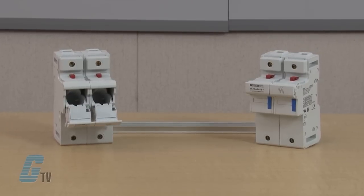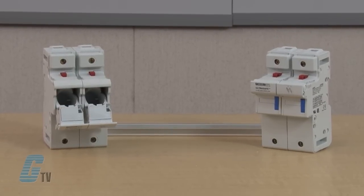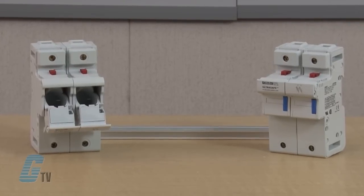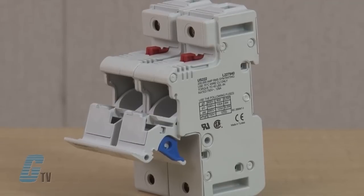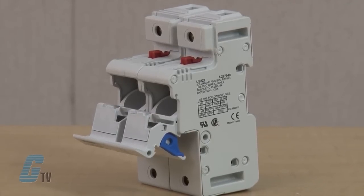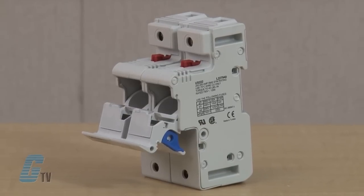These ultra-safe, modular, 750 volt fuse holders offer a high level of safety and features for 14 by 51 millimeter and 22 by 58 millimeter fuses. They qualify as finger-safe to an IP20 level of protection under IEC standards, including fuse changing.